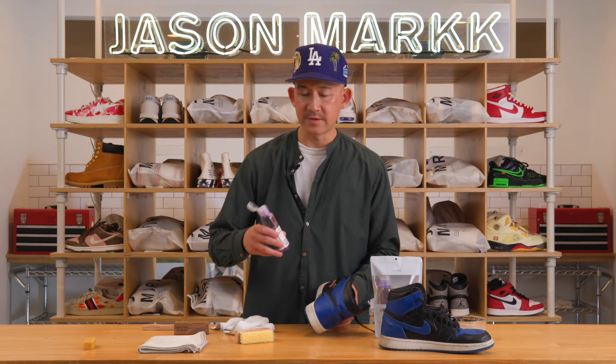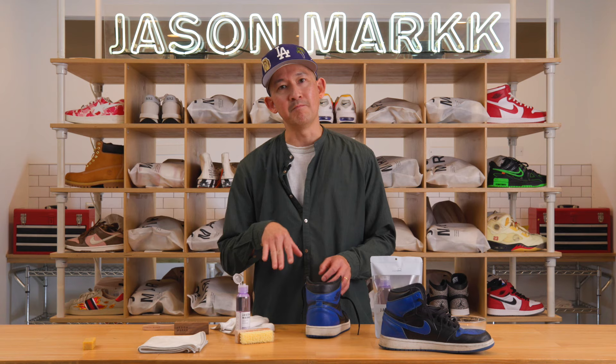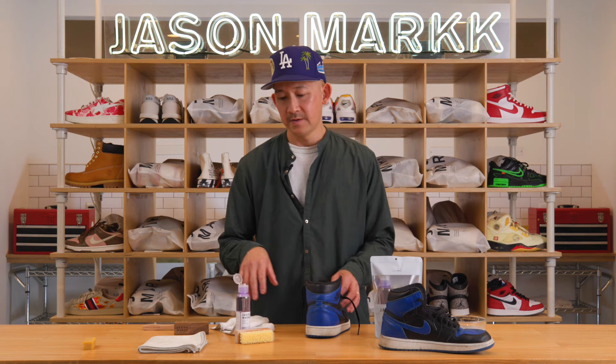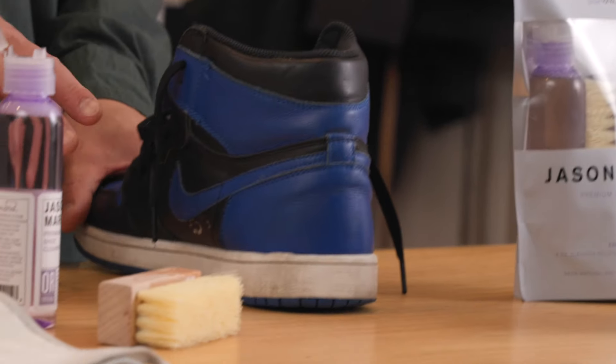The great thing about our original solution is that it's great for a deep clean. If you've got a stain that's really embedded into the material, the original solution is the way to go. Our RTU foam — our ready-to-use foam cleaner — is great for quick and easy cleans, but if you've got that deep-set stain, the original cleaner is definitely the way to go.